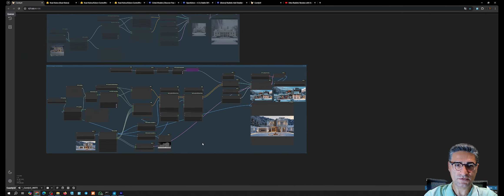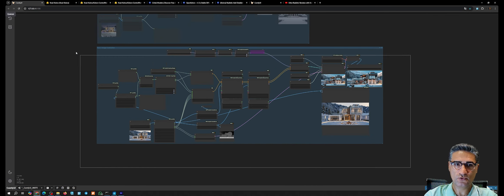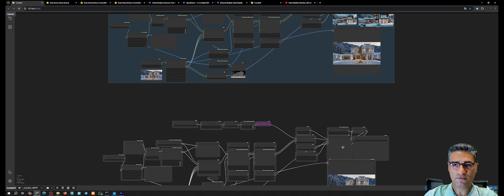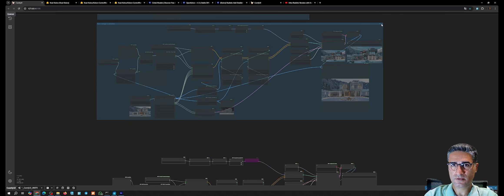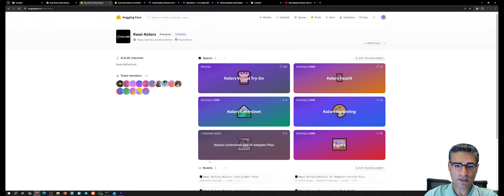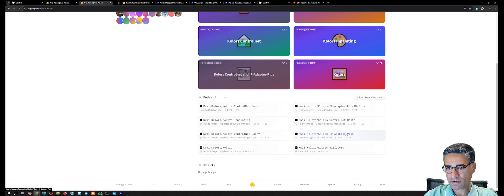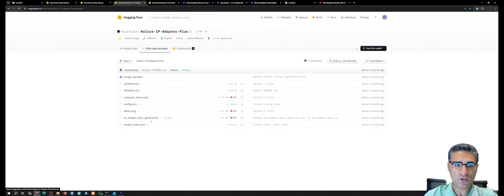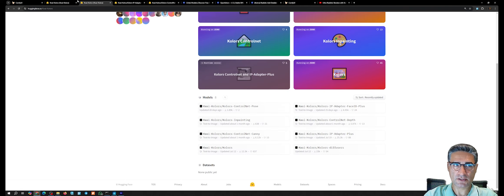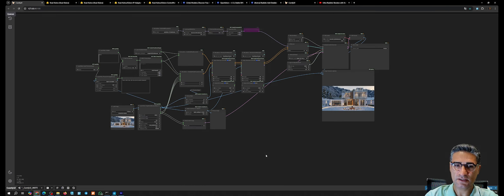Now I want to add the IP adapter. Download the models from HuggingFace — find the IP adapter model and the CLIP vision model. Download and rename these models (names in the description). The CLIP vision is on the first page and the IP adapter model is linked as well.